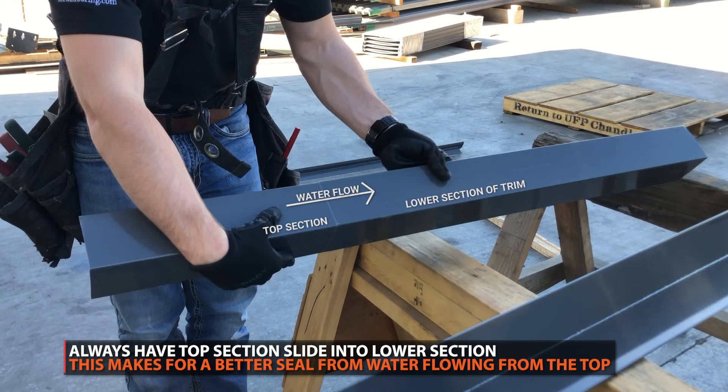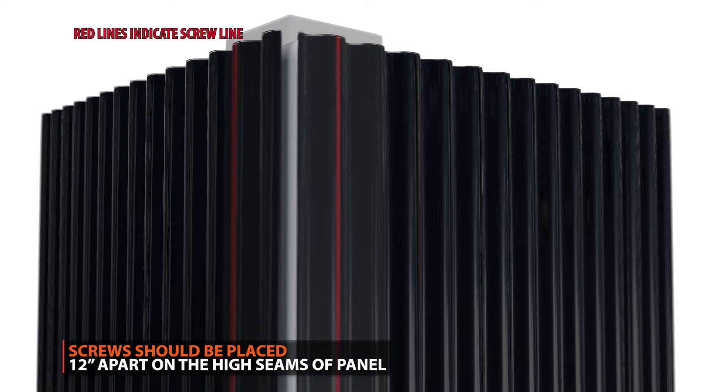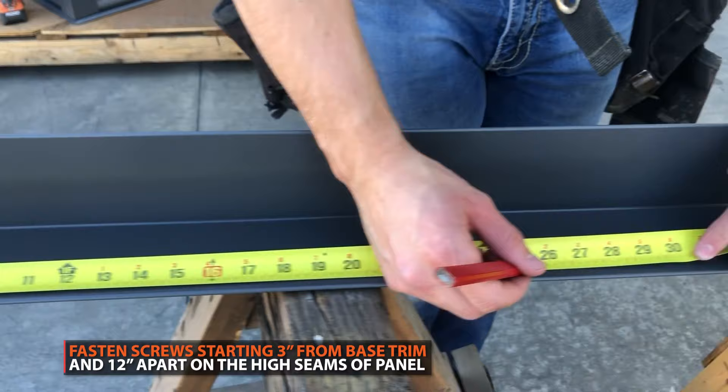Fastening: screws should be placed approximately every 12 inches. You want the screws to land on the high seam of your siding. Depending on where your high seams land, your screws might not be symmetrical on the trim. Screws should be placed starting 3 inches from the base trim.